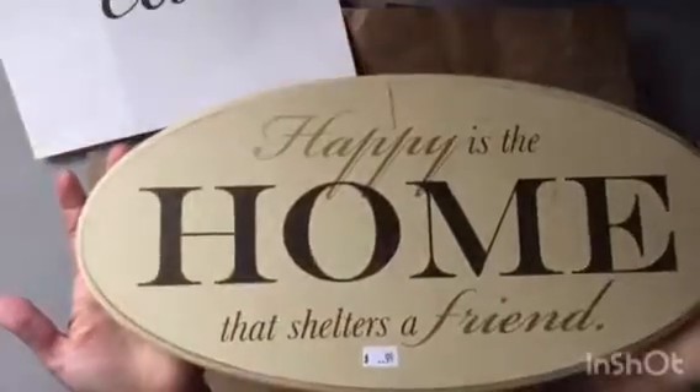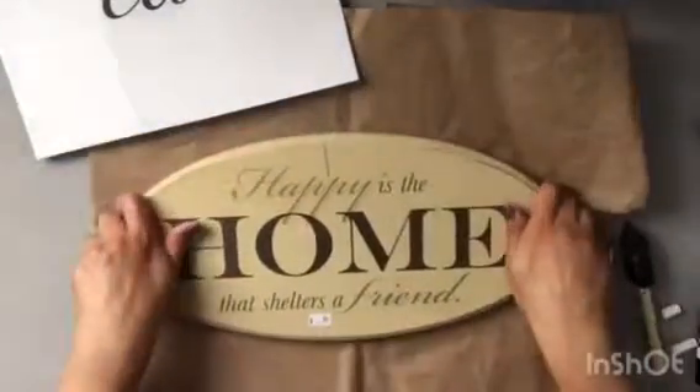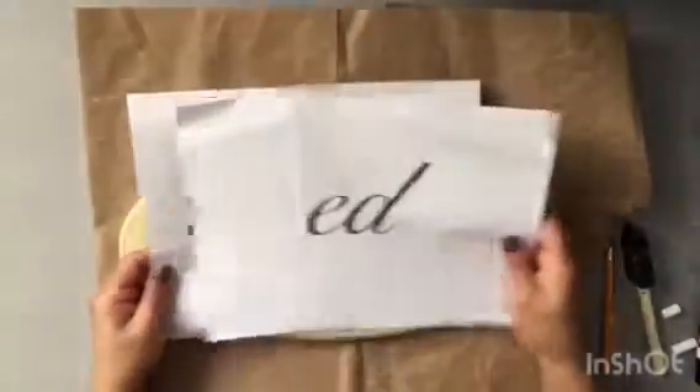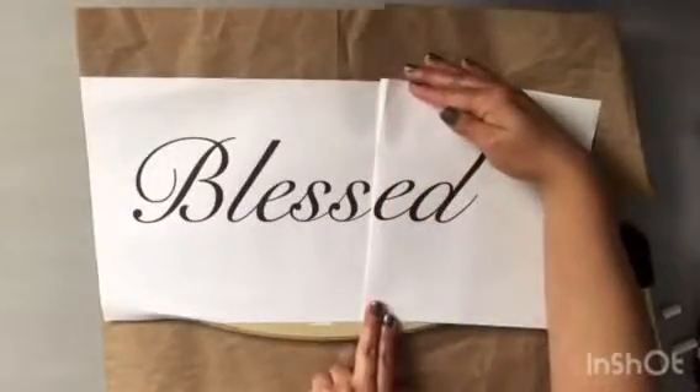So to get started, you're going to be needing some sort of base or sign. I purchased this at my local thrift store for a dollar and I went ahead and also printed the word that I wanted to use — in this case, the word blessed.